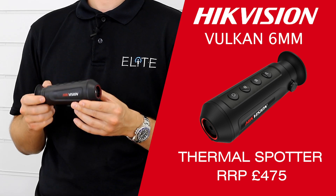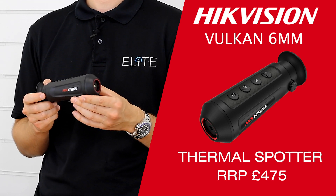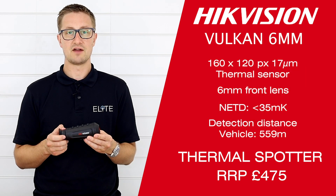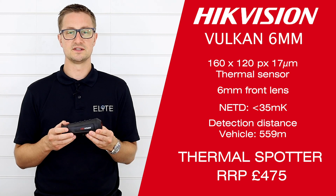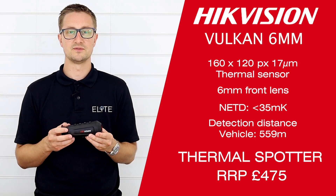This 6mm unit retails at an amazing price point of £475. That's going to make thermal technology accessible to a completely new group of users. We see this predominantly as an air rifle product — it's been optimized for detection and identification at shorter distances and it's going to perfectly pair with the effective hunting range of your air rifle.